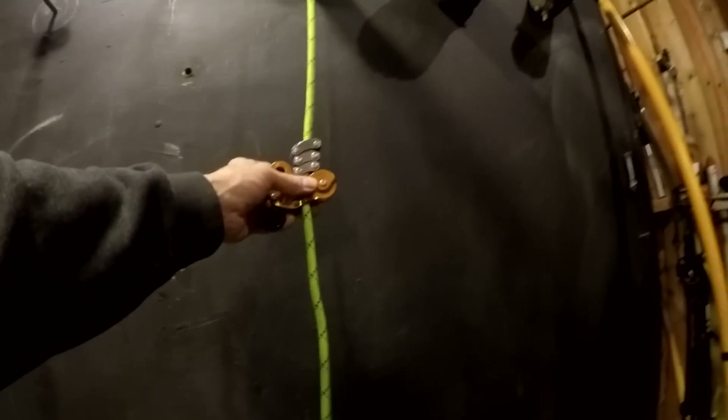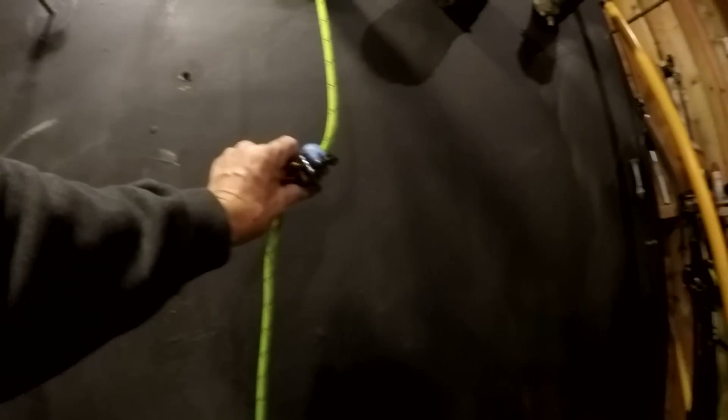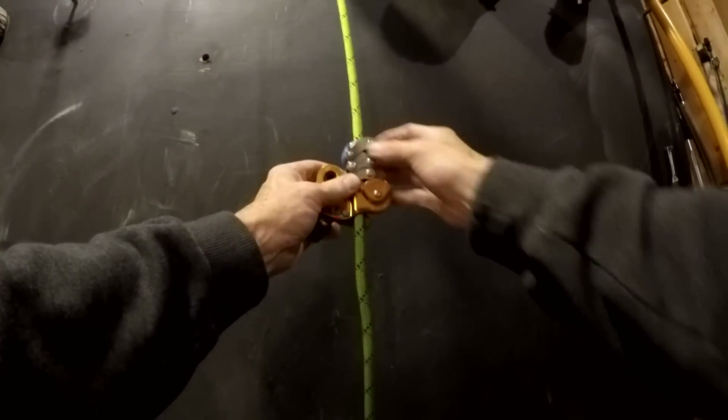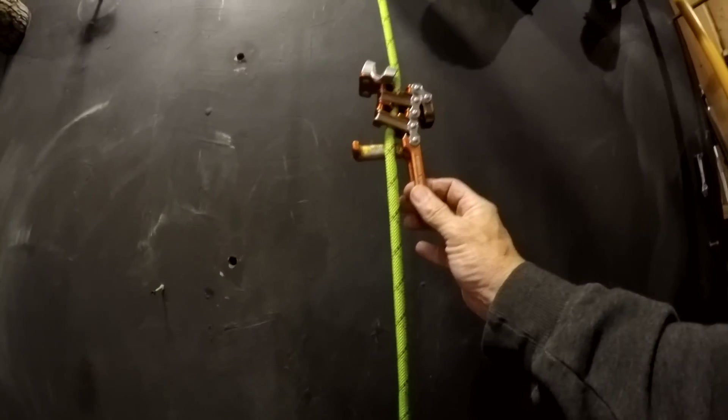So if you're climbing and something gets stuck in here and jams that spring together, or if you get sap in here that prevents it from getting started, you'll just slide down until you hit a knot or something.